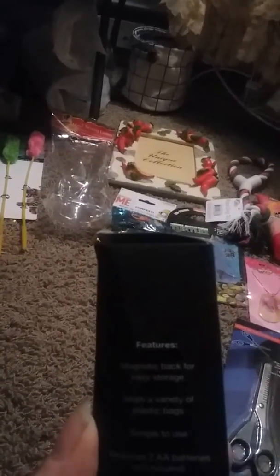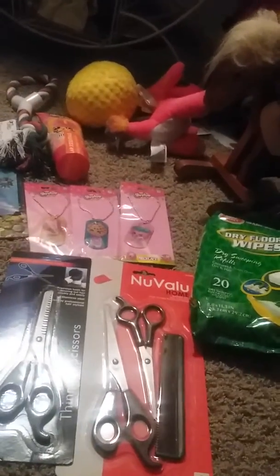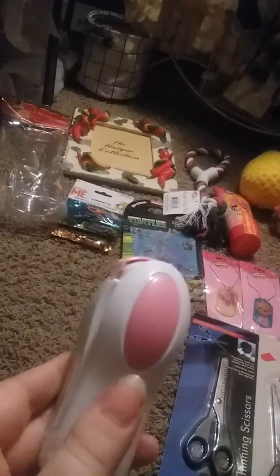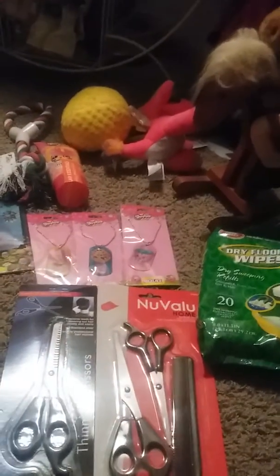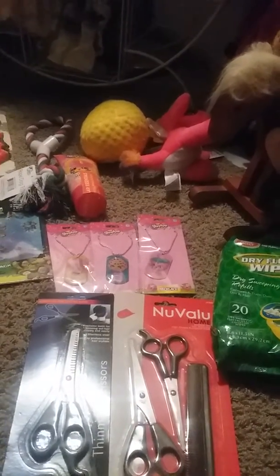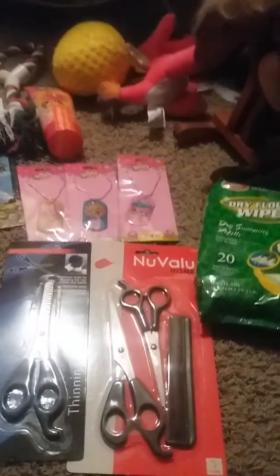And then I got this easy sealer. It features a magnetic back for easy storage, seals a variety of plastic bags, and is simple to use — requires two double-A batteries which are not included. Let me pull it out so you can see what it looks like. I got it in pink but I didn't get to choose the color. I'm hoping it works because that would help me a lot for taking things to work.